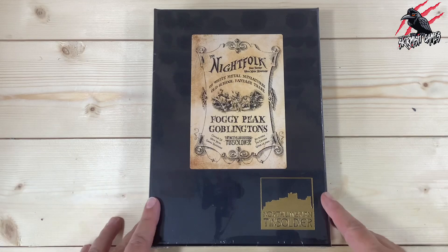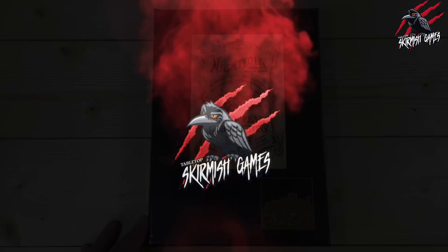Hey, welcome to Tabletop Skirmish Games. I'm Lee, and in this video we'll be unboxing some awesome miniatures — the Foggy Peak Goblingtons from Northumbrian Tin Soldier.